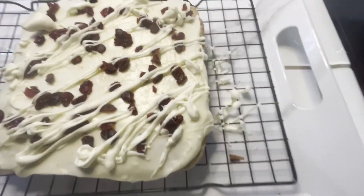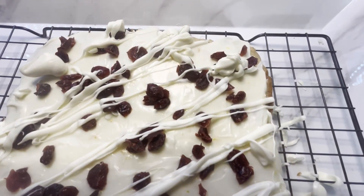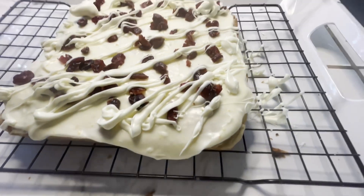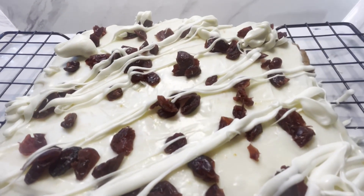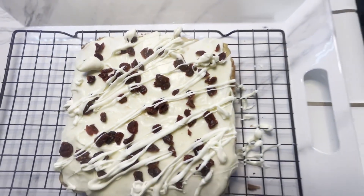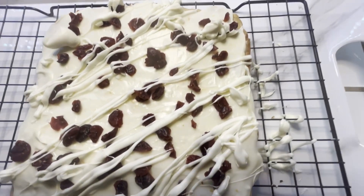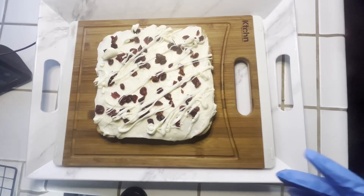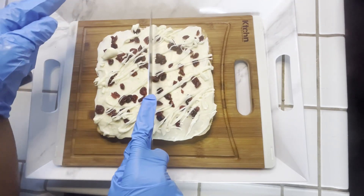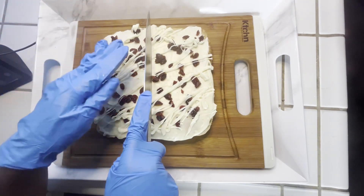Once we're done drizzling the chocolate, we're going to sit this inside the refrigerator for about one to two hours just to let everything set nicely — it'll also help make it easier to cut. Now that we've taken our bars out of the fridge, we're going to go ahead and cut these into triangle pieces.